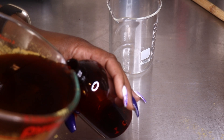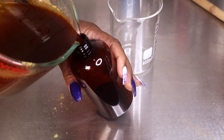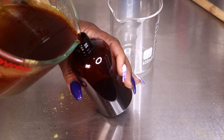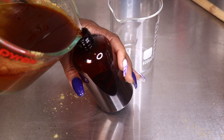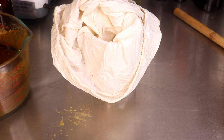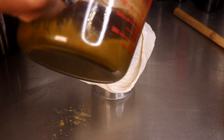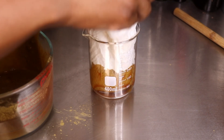Look how dark and rich this tea became — this is like optimal time to use this on your hair. So let's go ahead and strain this. I'm actually going to decant off the top of the mixture first and then strain the rest using my cheesecloth. Now you may not get every last bit of tea out of the mixture, and that's okay.